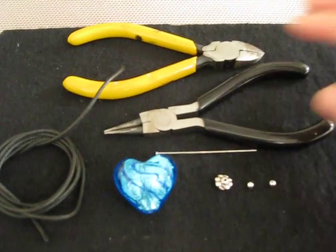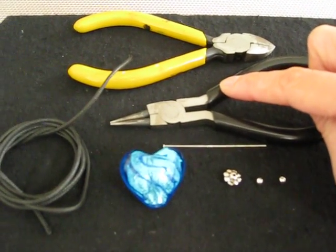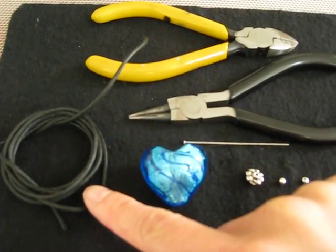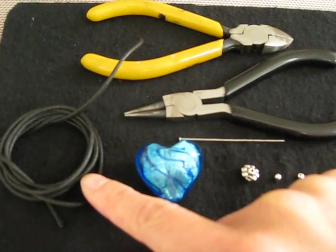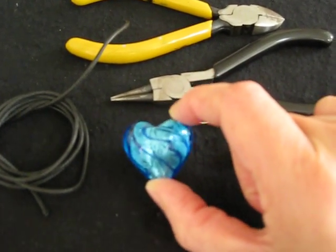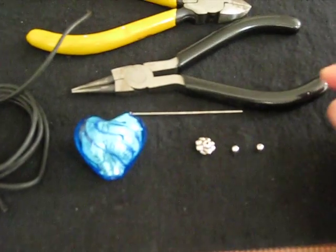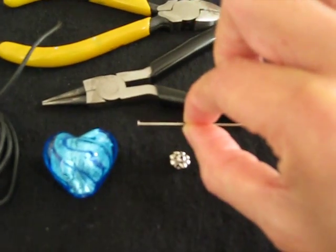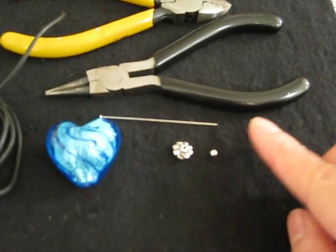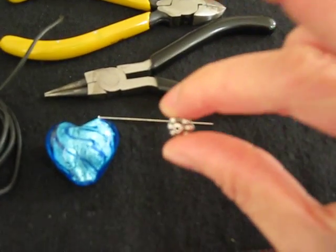The tools you will need are a wire cutter, a round nose plier, and a cord that is 2 mm thick. It could be leather cord or just a cotton cord that is waxed. I'm using a heart shaped glass bead that is about 1 inch by 1 inch — you can use some other shape as well. I have a head pin, two 3 mm round shaped silver toned beads, and a spacer bead that is about 8 mm.